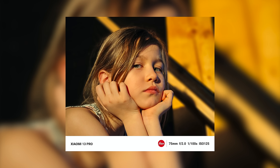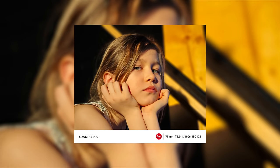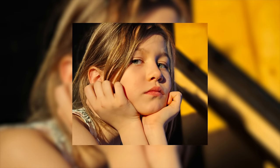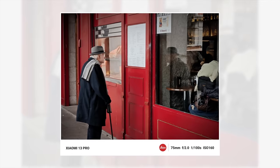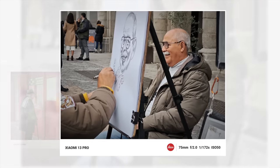It seems her father really likes to take her photo in different moods and different moments. Let's look at her eyes here — it's really cute. She might be thinking, or she's just not happy. It reminds me of the headache of growing up. Beautifully recorded. A lot of portraits that tell stories shot with the Leica 75mm telephoto lens in this photo are also very good.